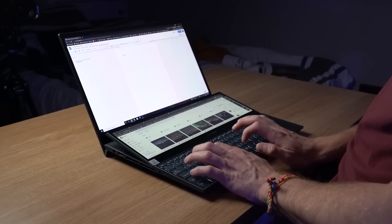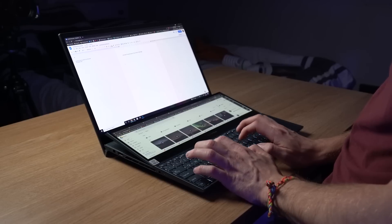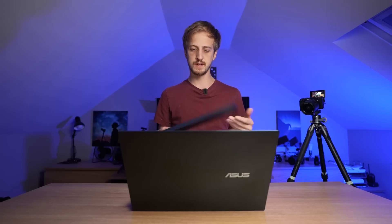Some people ask me what the keyboard is like because it's on the bottom of the device. I've found it to be pretty good. If you do find it a little high for your wrist, you can use the supplied wrist pad, which just slots under there and gives you something to rest on. I've quite enjoyed the keyboard — the depression of the keys is quite satisfying. It's nice that they include the wrist pad in the box, especially if you're working long hours.